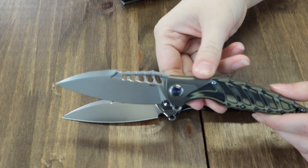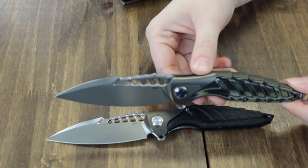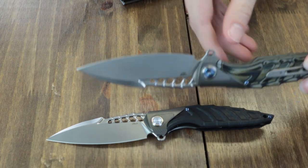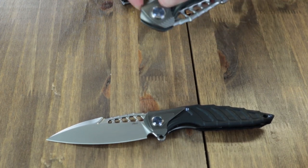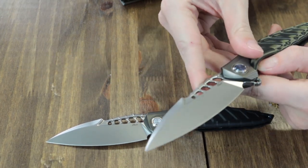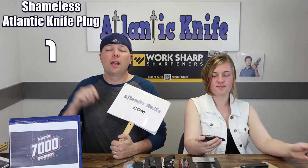Anyway, we have the green and black and the plain black here today. It's 8.25 inches overall with a 3.5 inch 154CM stainless blade. Handle is G10 with titanium bolster, tip-up pocket clip. This liner lock blade is deployed through a flipper and features Reich's 1902 blue pivot cap detail. It weighs just 3.17 ounces and is just $164 at AtlanticKnife.com.